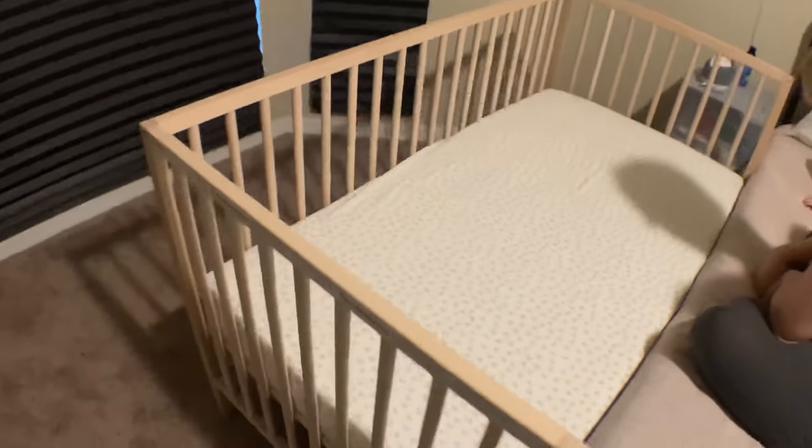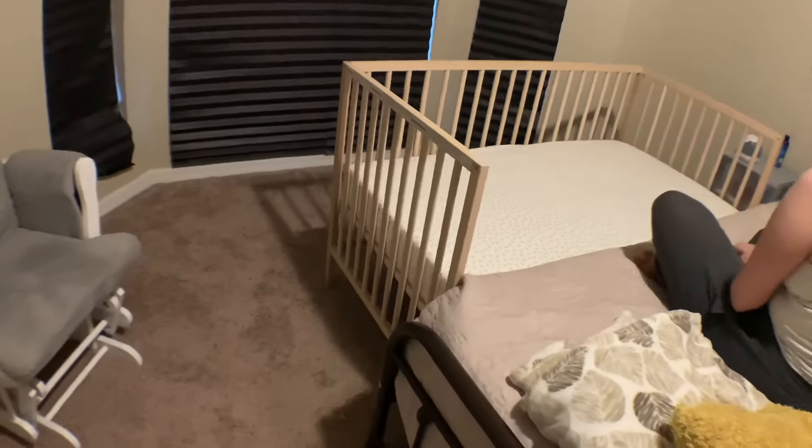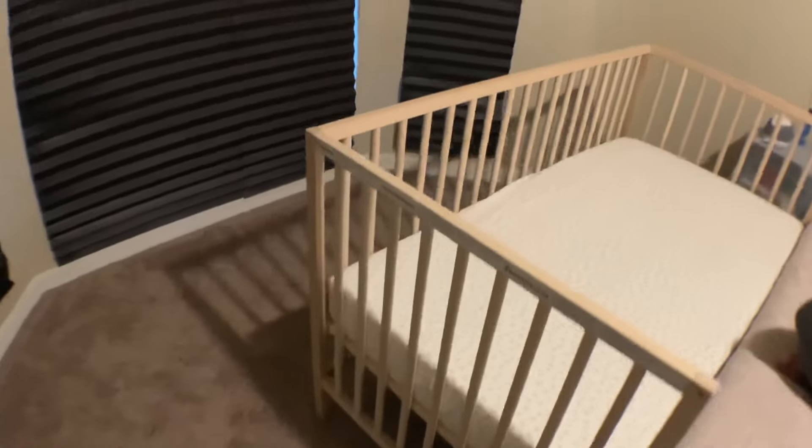Not bad, right? I think it looks cool. I kind of want to sleep in it. Drew, why don't you sleep in the bed with mom and I'll sleep in here — that way everybody's safe!